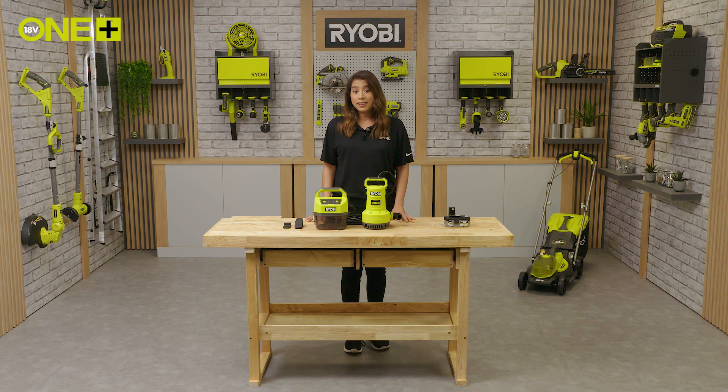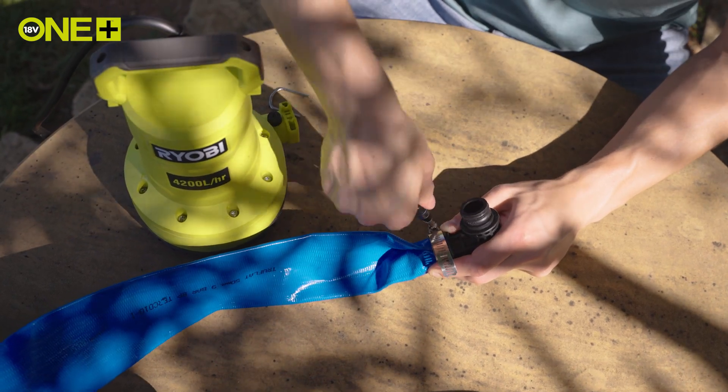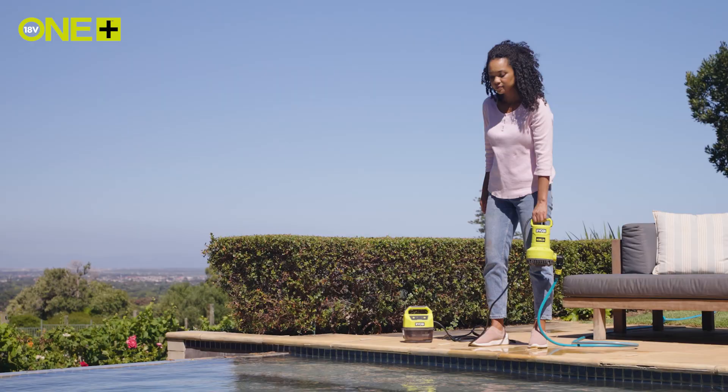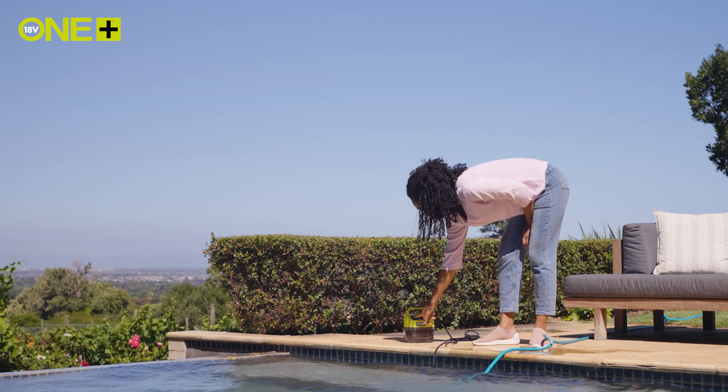This can be done effortlessly. Ensure your elbow is removed from the unit, cover this side with the hose, and tighten the clip. Depending on the clip you use, you may need a small screwdriver to tighten. Put your battery in, lock it up, and just like that you're ready to submerse and go.